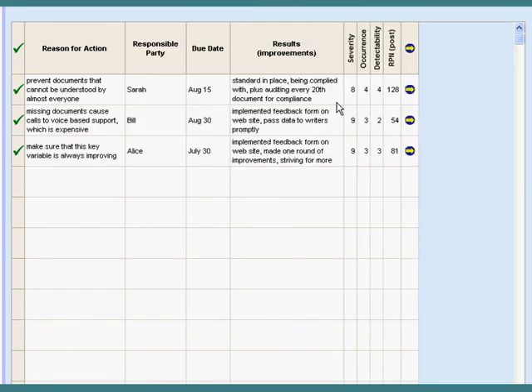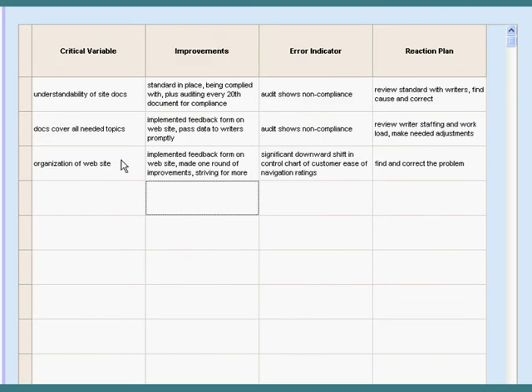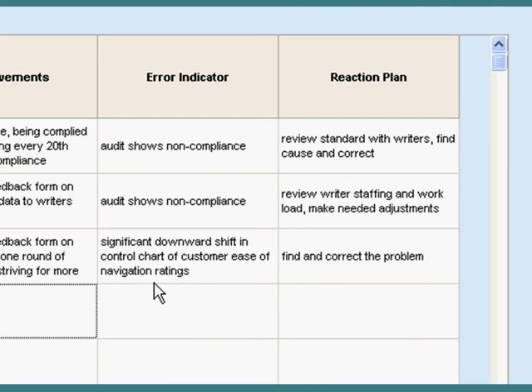Out of this, I've selected all three items to carry forward to my control plan. Here's my control plan — these two columns will be populated. Here's a very typical error indicator: we're going to keep a control chart, and if it goes out of limit in an unfavorable direction, we're going to investigate, find out what went wrong, and fix it.